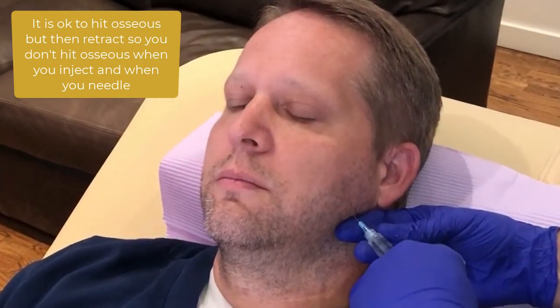Aspirate, I inject one third of the volume I'm going to inject — so in this case it's going to be one cc. Come a little bit anterior, aspirate, another third of the cc. A little bit more posterior, aspirate, another third of the cc.